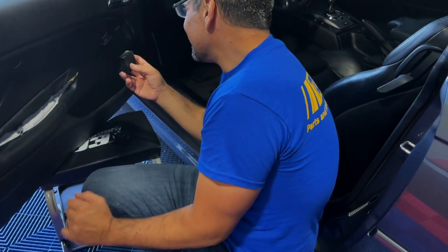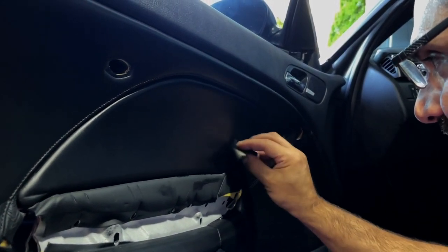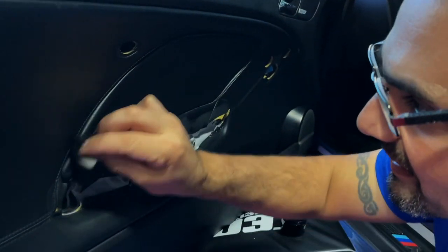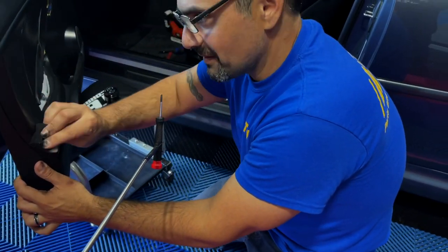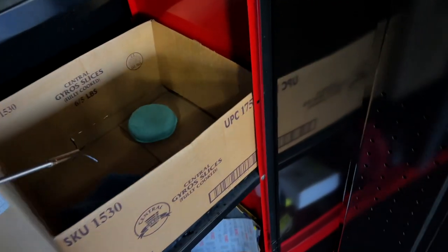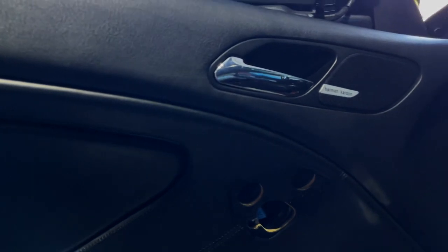All you need is a little bit. You can do a few coats until you achieve the look you want. If it doesn't go away on the first go, keep in mind this isn't completely restoring the leather — it's still going to be there, but it just blends it nicer. It looks so much better. It blends it all together nicely.